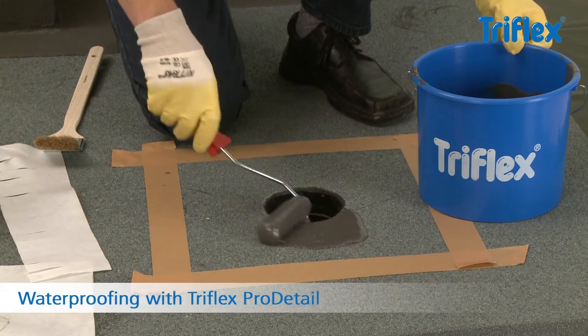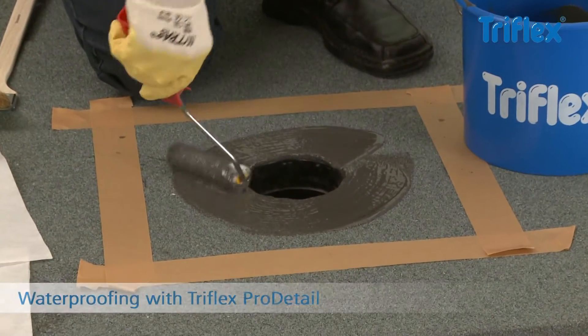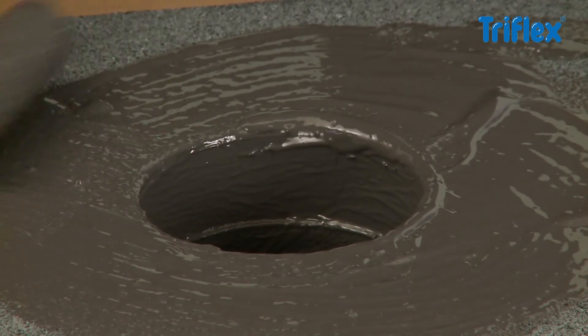Apply the Triflex Pro Detail Resin thickly to the surface and the pipe opening using a roller or brush. At least 2kg of resin are applied per square metre.